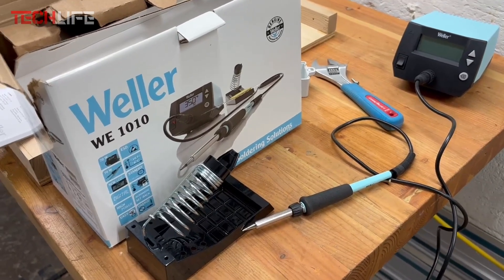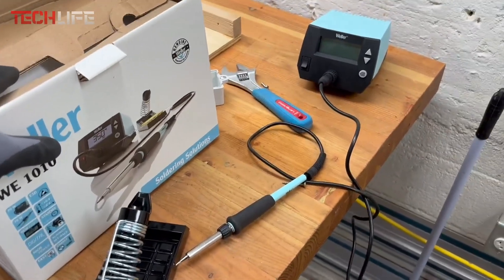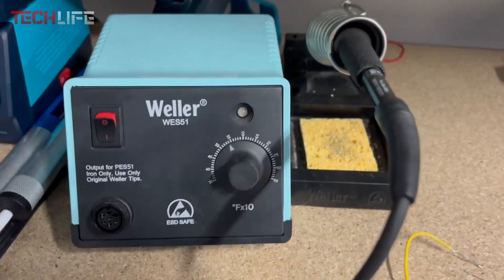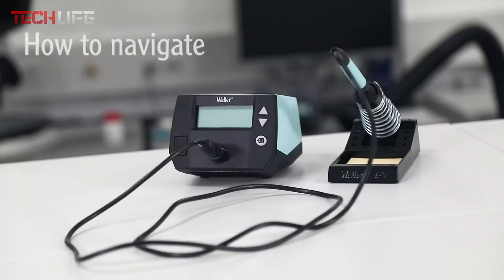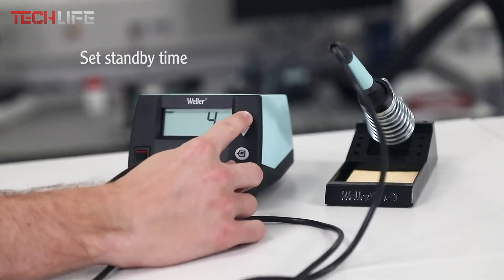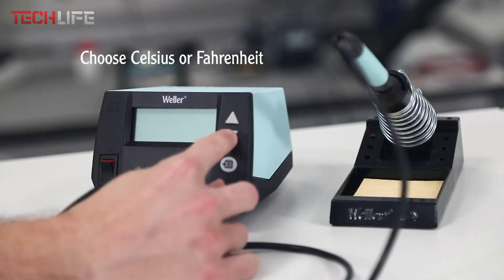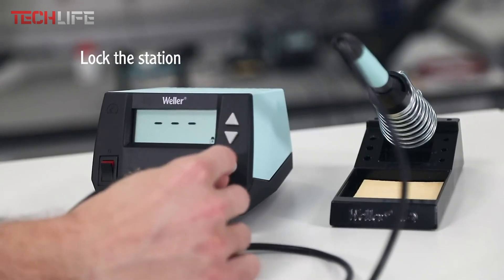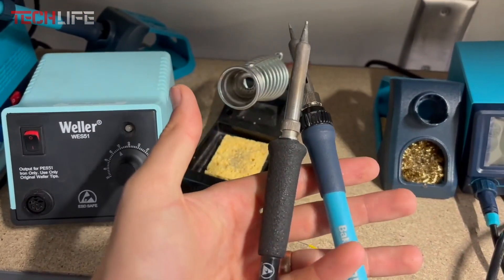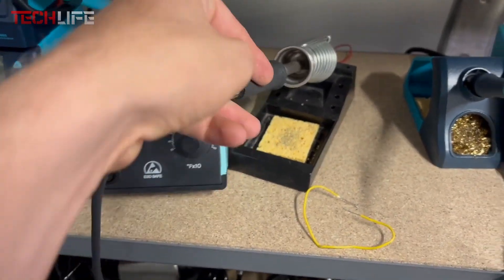It's also safe against electrostatic discharge, which is essential when dealing with sensitive electronic parts. The soldering iron itself is designed with comfort in mind — it's lightweight, shaped like a pen, and comes with an ergonomic handle that feels natural in your hand. You can even swap out the tip without any tools; just twist the plastic nut and you're good to go. The modern casing includes a front-facing power switch and a clear LCD screen with simple buttons. The original Weller ET tips are known for their durability and strong performance, and there's a wide variety of tips available. Whether you're a pro, a student, or a hobbyist, the Weller is definitely worth checking out.